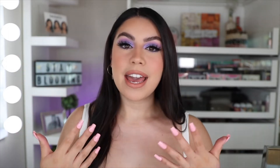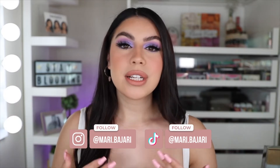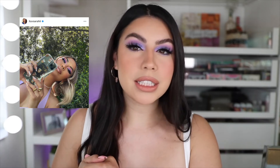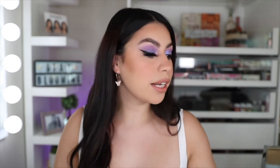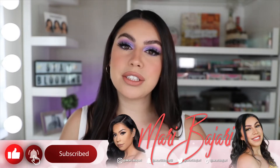Hey guys, hey girls, hey boys. If you're new to my channel, my name is Madi, also known as Mari Bajari here on YouTube. Welcome to my channel. So for today's video, I'm going to be doing a tutorial on this fun spring lilac makeup look inspired by I Love Sarai. She posted a very gorgeous spring look right here, and I was like, I need to recreate it. Make sure you hit the subscribe button and turn on your post notification bell so you're notified every single time your girl posts. Without further ado, let's get right into today's video.